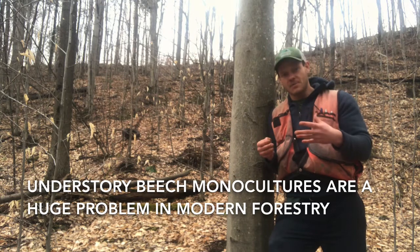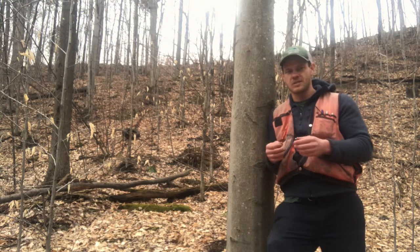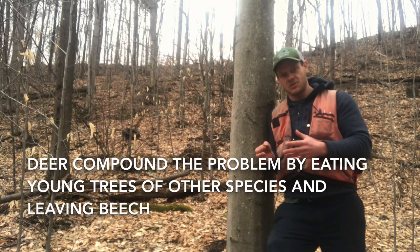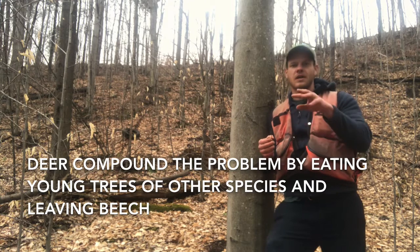This is compounded by the fact that we now have an overpopulation of deer in Vermont, and that's certainly the case for New York and other surrounding states as well. Deer really don't like to eat Beech, so they'll browse all the little ash, sugar maple, yellow birch, and red oak, and leave the Beech, allowing it to become more dominant in the understory.